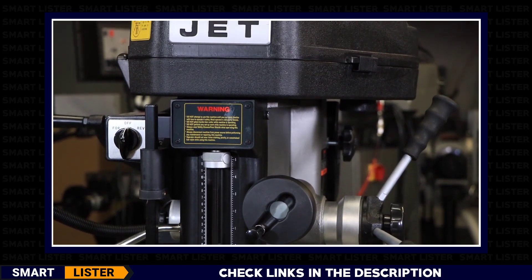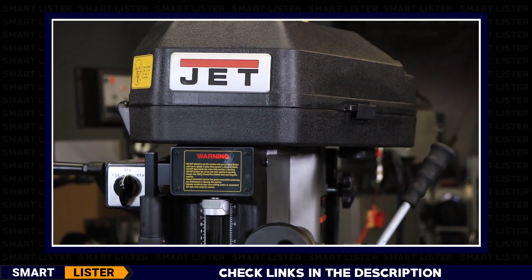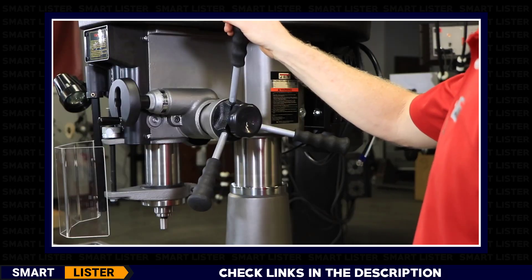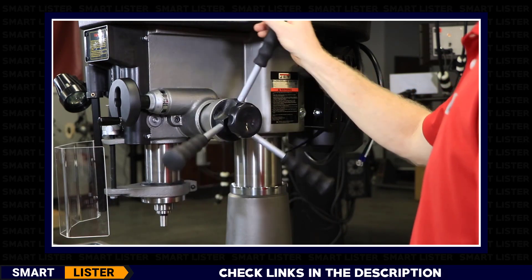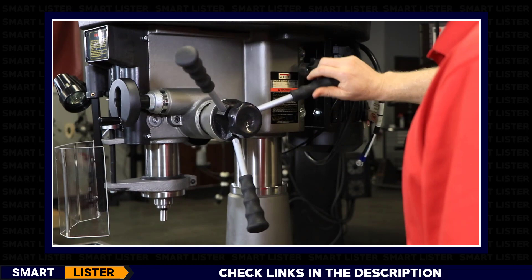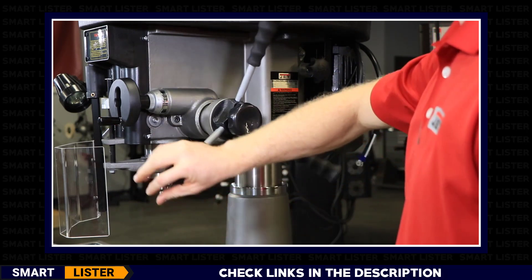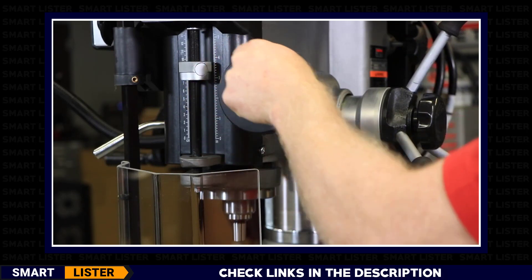Located on the right-hand side of the headstock is the quill downfeed handle control. Rotate towards the front of the table, which is counterclockwise, to bring the spindle down. Rotate the opposite direction to retract. At the front of the headstock is the downfeed fine adjustment.